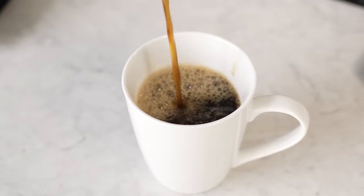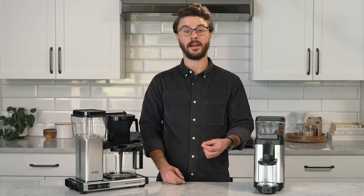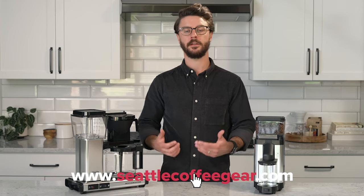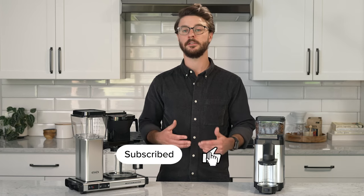That brings us to the end of this review of the KM5 grinder from Mocha Master. Do you have thoughts on this grinder? Drop a comment down below. If you enjoyed the video, we'd really appreciate if you liked it. If you're looking for a new grinder or other coffee equipment, subscribe to our channel and you'll be notified when we post new videos and new content. Be sure to follow us across all social media platforms.